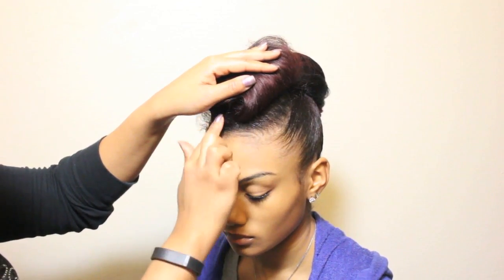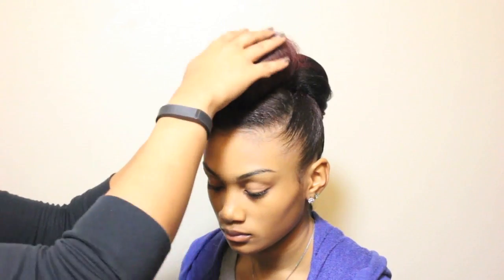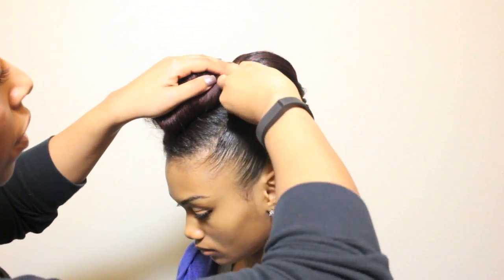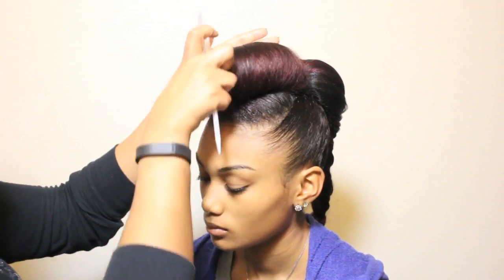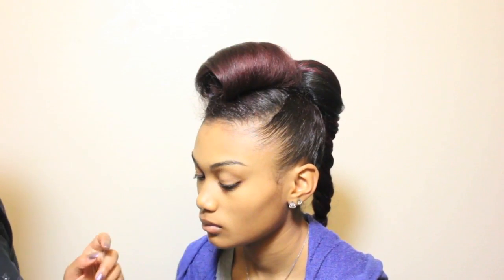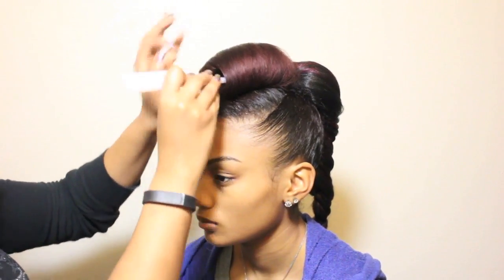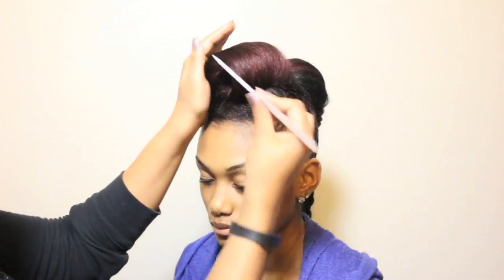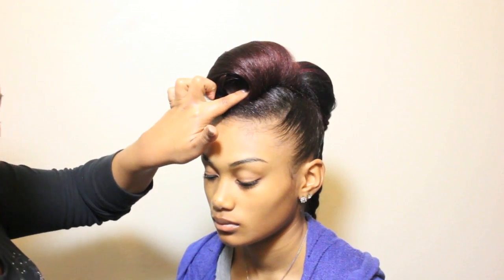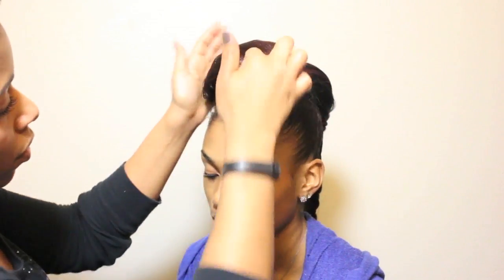I am going to secure with bob pins on the inside of the roll first and then around it. I like to use a combination of my hands and a rat tail comb to help situate the hair without disturbing the shape too much. I will continue pinning and shaping and then using holding spray to set the hair. Once I have situated it the way I want it, I am going to use Agadir Spritz to give it a little extra hold.